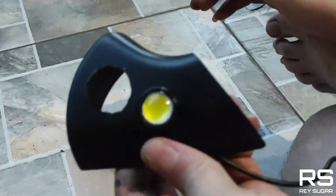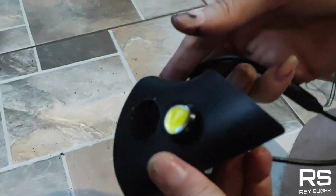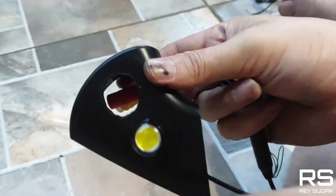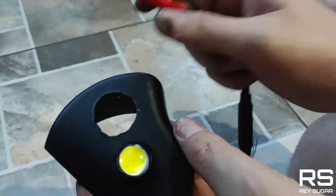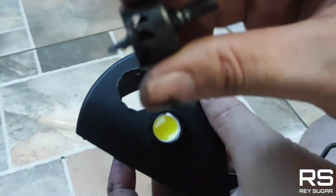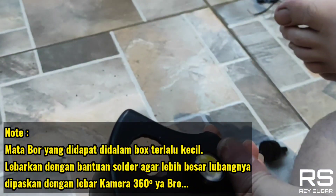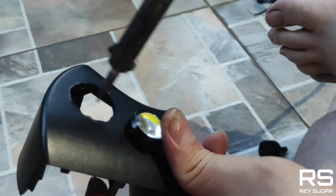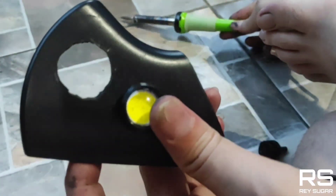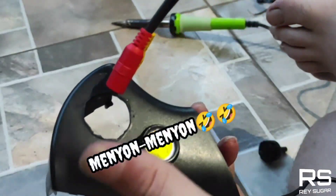Oke, ini hari sudah sore juga bro karena memang pengerjannya agak sore. Ini hasil boran tadi — kita bor dengan mata bor, cuman memang mata bor ini tidak sesuai dengan lubang dari kamera tambahan bawaan ini bro. Jadi kita harus pakai solder lagi, sedikit-sedikit sampai agak lebar, kayak gini — agak menyok menyok dikit. Yang penting kita coba tes ya bro.